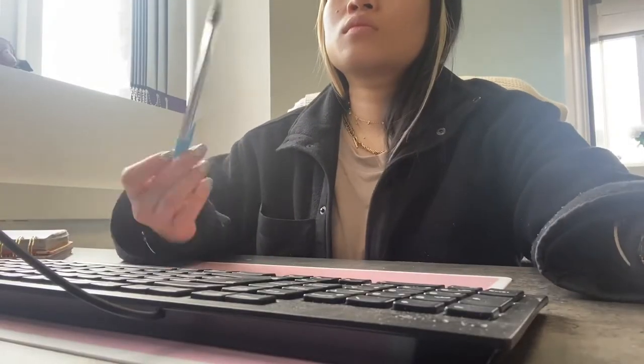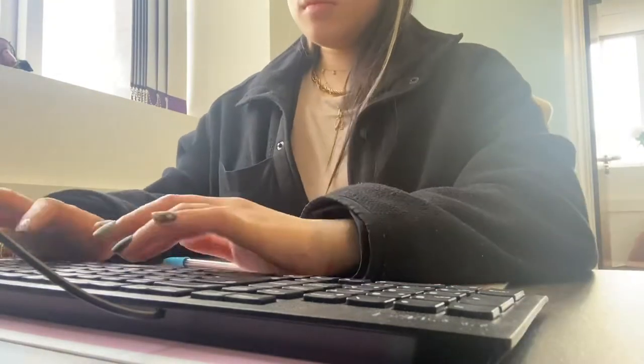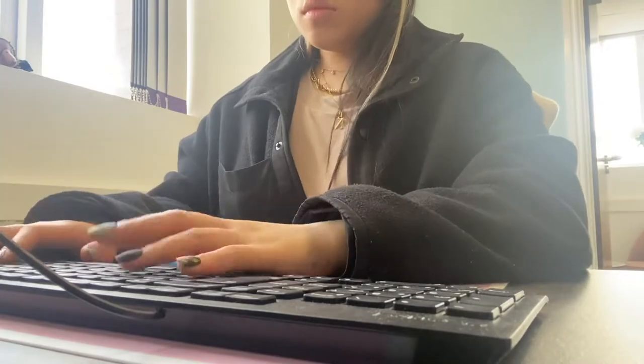I'm in the office, tapping away. Let's see how the nails handle it. So far so good — nails are on fine. Been typing, been working really hard. Nothing has pinged off. Everything feels pretty much intact. Yeah, it feels good.